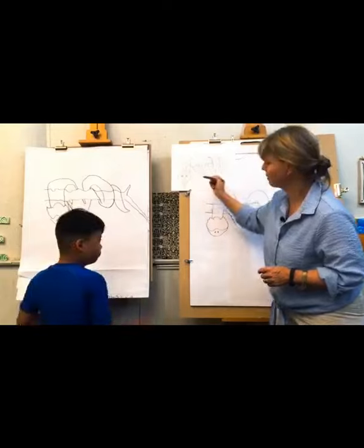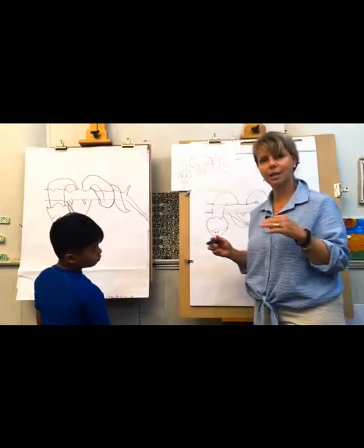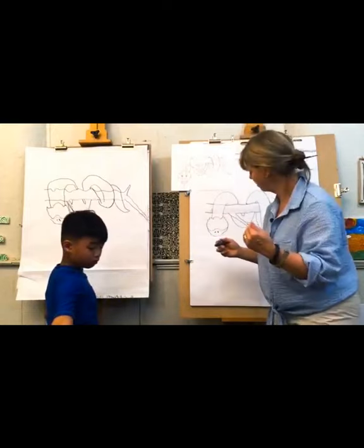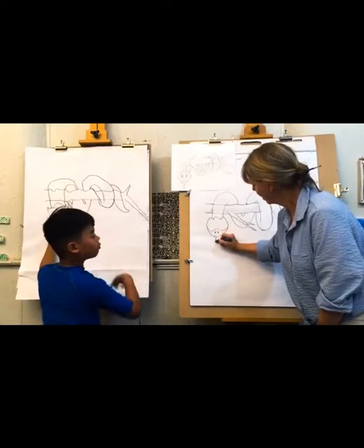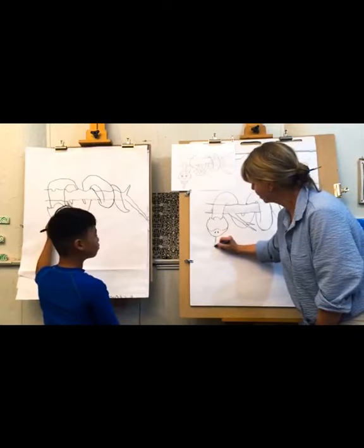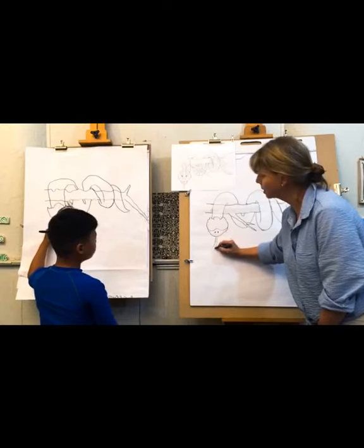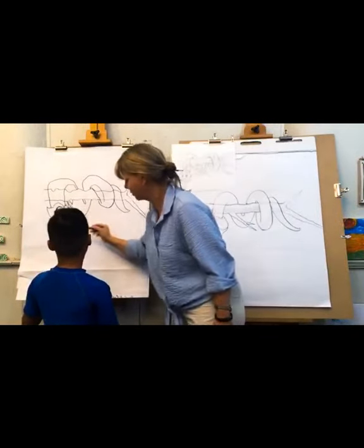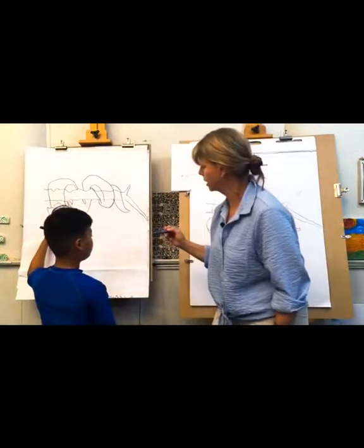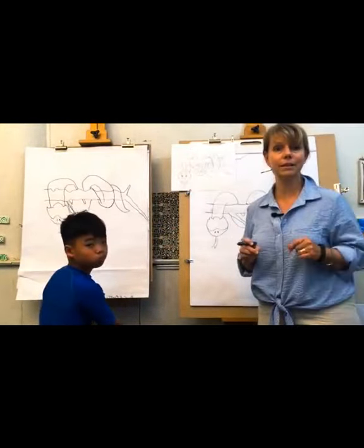Let's add his tongue first because that's an in front and behind — foreground, background. You can get really creative with this if you want. I'm just going to put it out — it's forked. So to do that we draw a line, come down, bring your point in like you're making a little mountain. You can have three forks if you want on your snake. Then bring it back up.